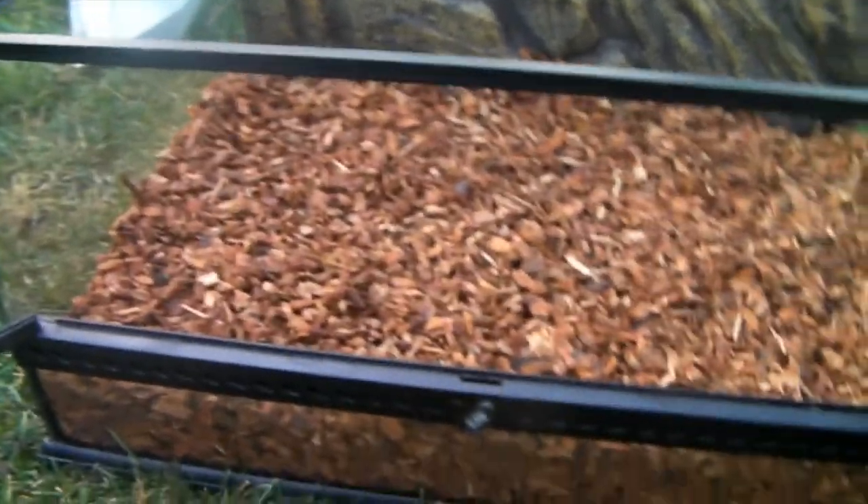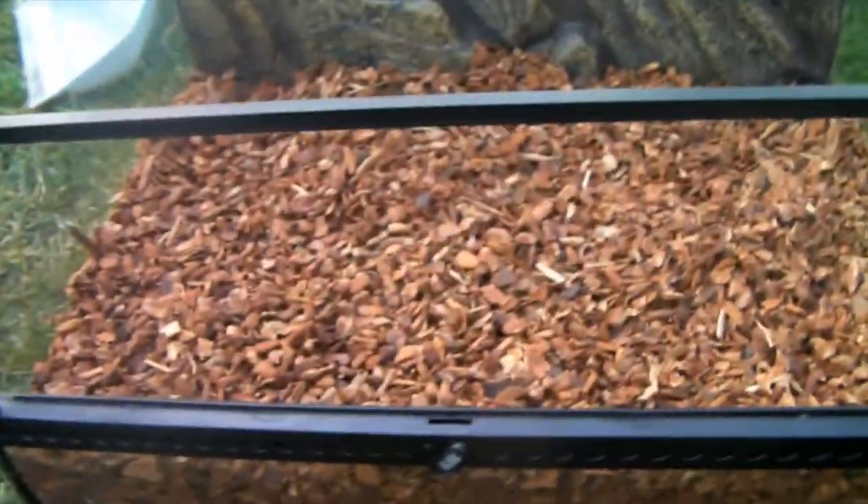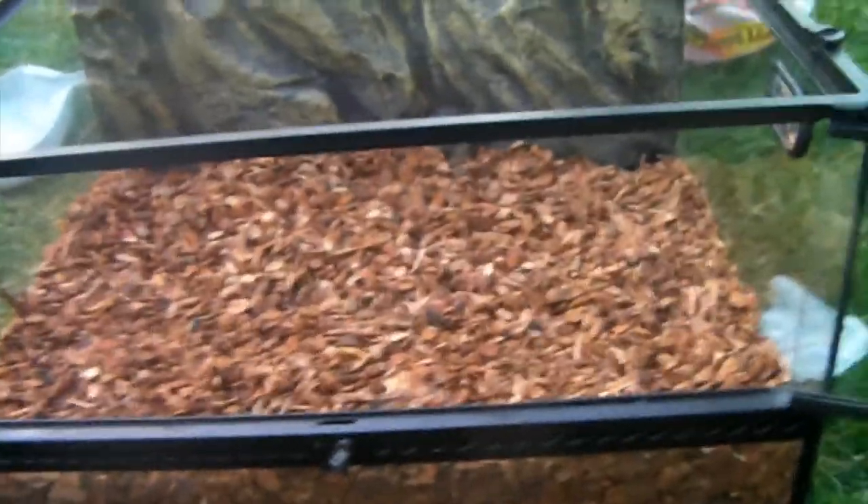Okay, so all of the Reptibark is in, and I'm glad that I switched back to it — I really like Reptibark. I'll meet you guys back inside where we're gonna finish setting it up.